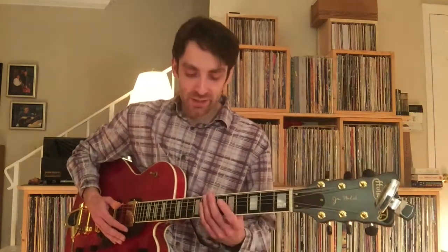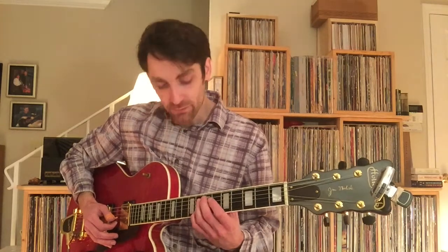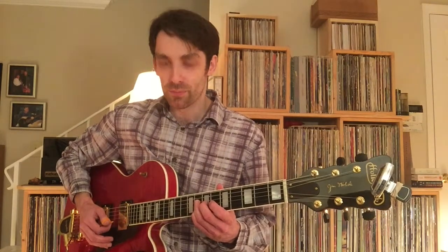Another trick: you can put a slight bend on that G note at the 8th fret of the 2nd string. That's the dominant 7th — sounds good, just put a little quarter tone bend in there.